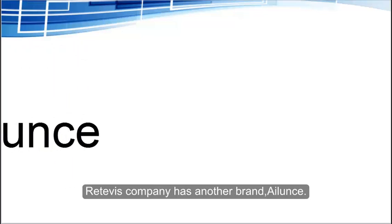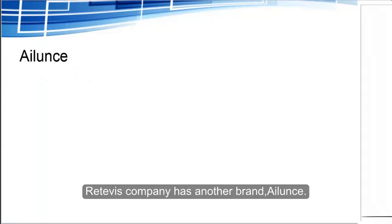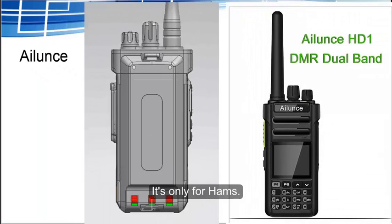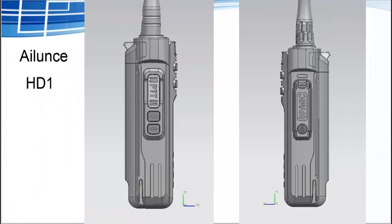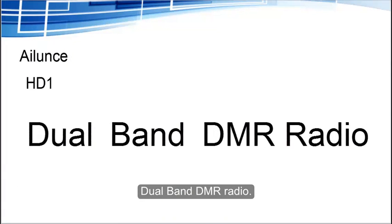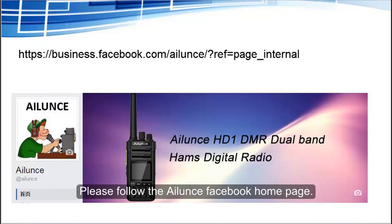What's more, Retavis company has another brand called Ailunce, which is only for hams. The first model is the HD1, a dual-band DMR radio. If you are interested in it, please follow the Ailunce Facebook homepage.